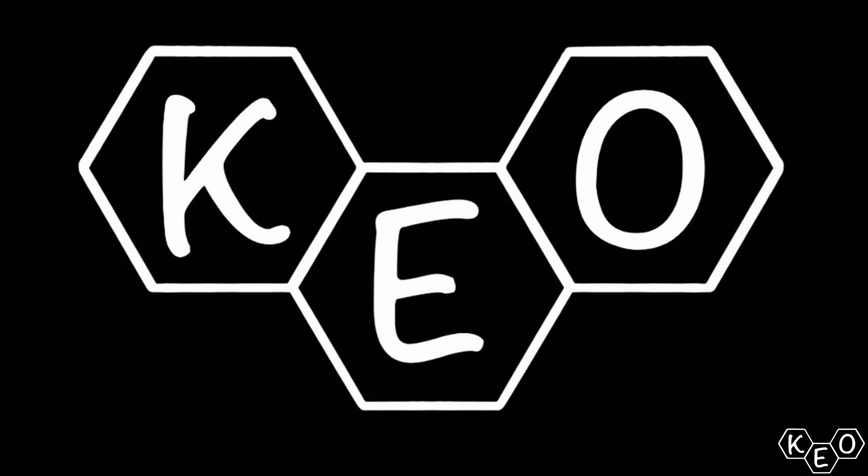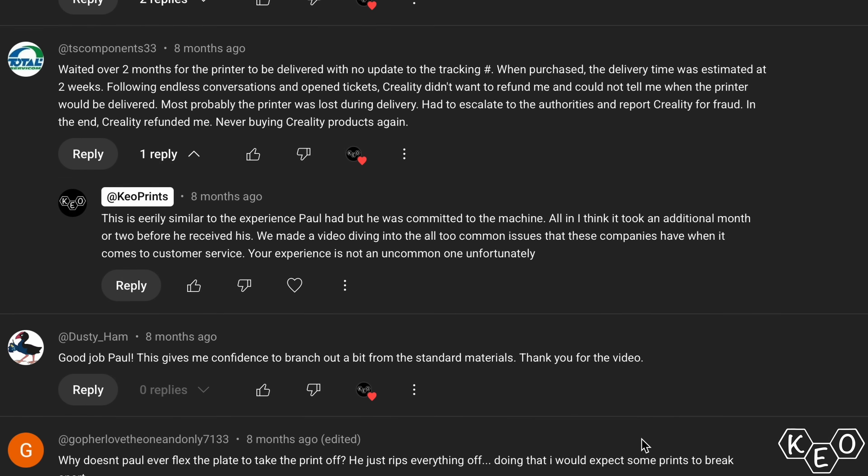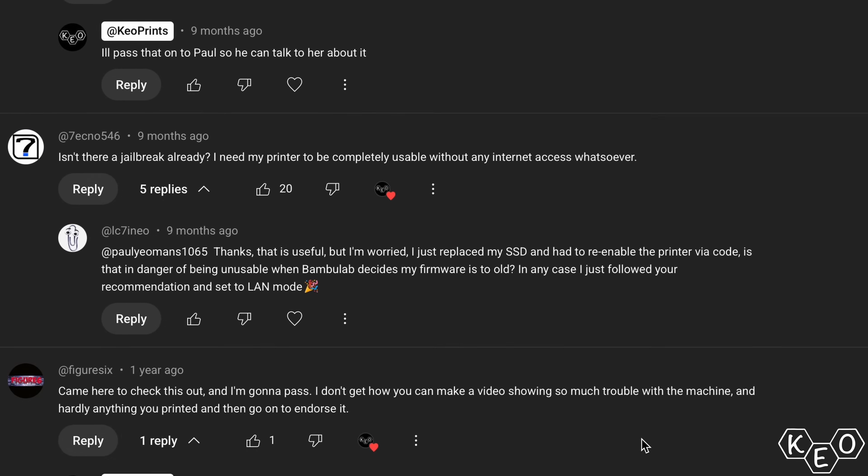We posted a video ranking printers a few weeks back, and some of you didn't like where we placed the Creality K2. Today, Paul has graciously provided us with a video. I got sick a few days back, but luckily you guys all like Paul the most anyways, so here we go.